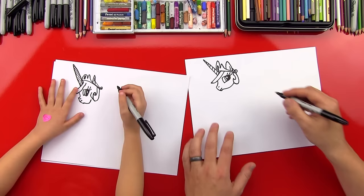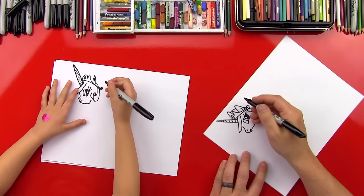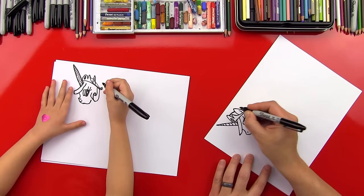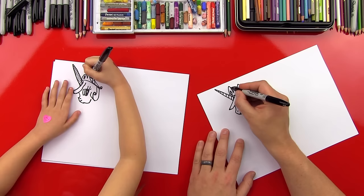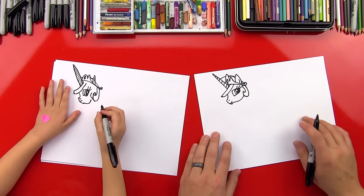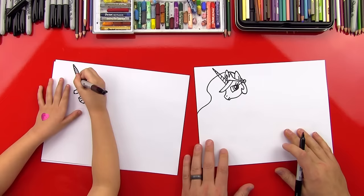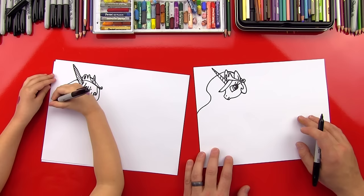Now we're going to bring her hair — this hair line is going to come through her ear and up to her crown, go through her crown. We're going to imagine that line going through her crown and then coming back over to her horn. Then we're going to come out this side of her horn and do a swirl — a little wavy line that comes down and then goes off the paper.